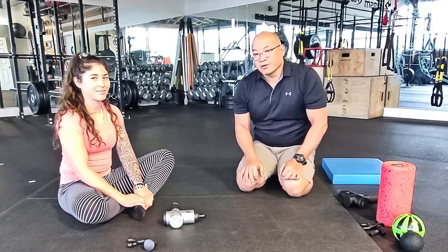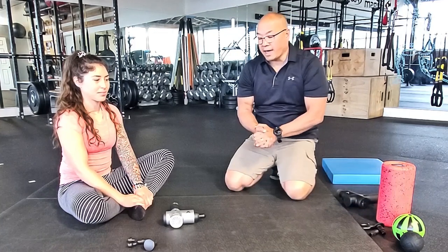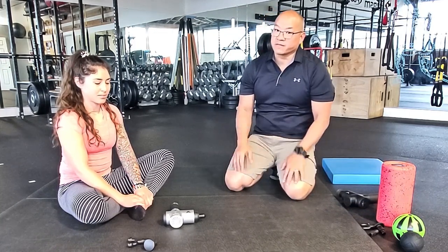Hi, I'm Ken Miller and this is Carolina Ray with Sea Ray Performance. Right now we're going to go over some techniques to help you improve mobility and flexibility across the lower legs, specifically across the foot and ankle.